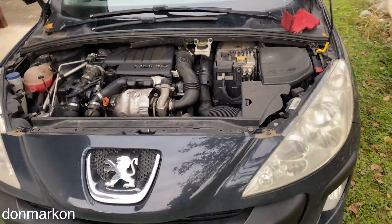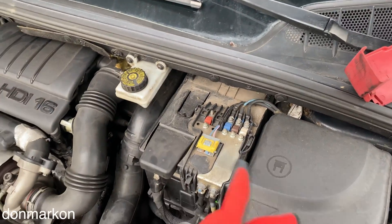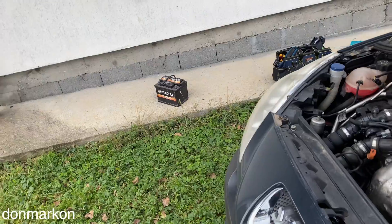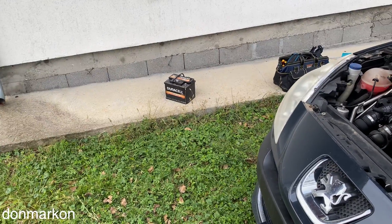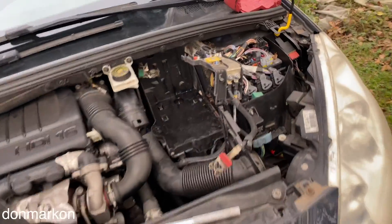I'm going to use this battery in my diesel 1.6 Peugeot, because that battery is nearly dead — it couldn't crank the car a few days ago. I'm going to swap it out and try this repaired battery to see how it performs. Old one out, let's get the new one inside the bay.